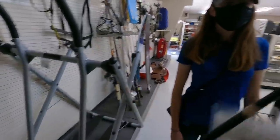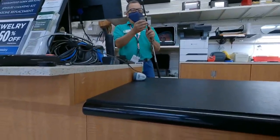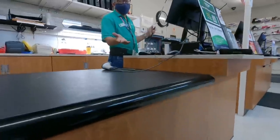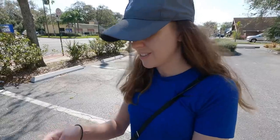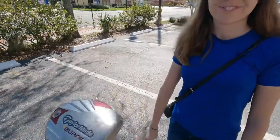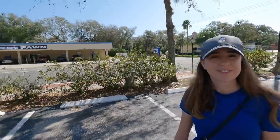We negotiated the TaylorMade Burner — marked at $40, asked for $20, they said no but countered at $25. Out the door we got it for $26.75. These usually go for $40 to $60 on eBay, so it's a good deal — regular flex, 10.5 degrees, no sky marks. Good start to the day, and we didn't even have to work that hard for it.